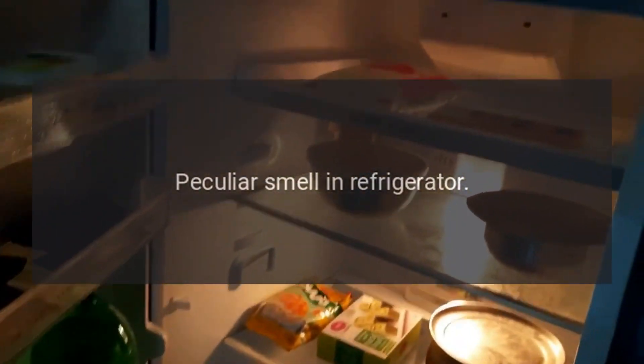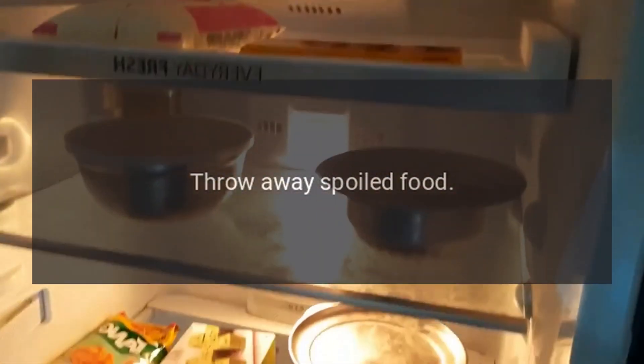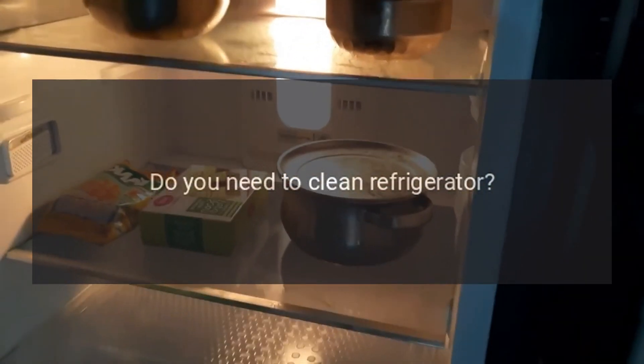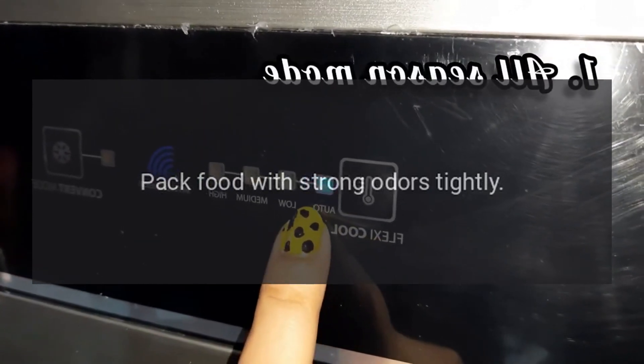Peculiar smell in refrigerator. Any spoiled food? Throw away spoiled food. Do you need to clean the refrigerator? Clean the refrigerator. Does stored food have a strong odor? Pack food with strong odors tightly.